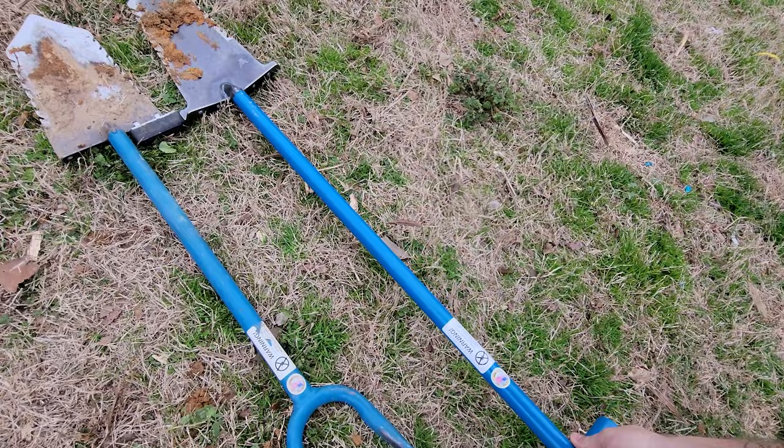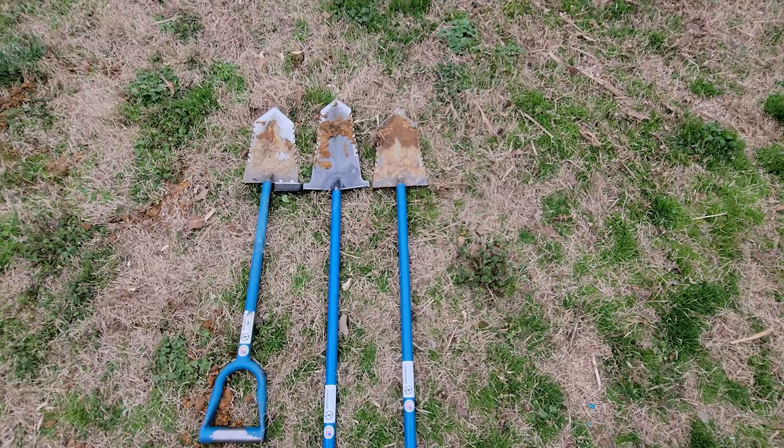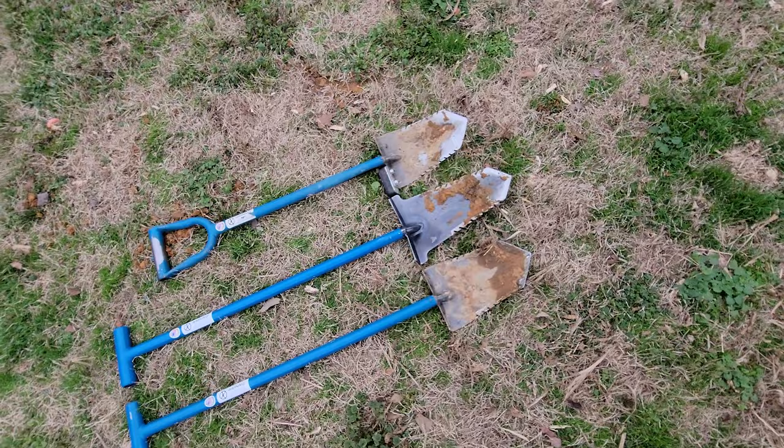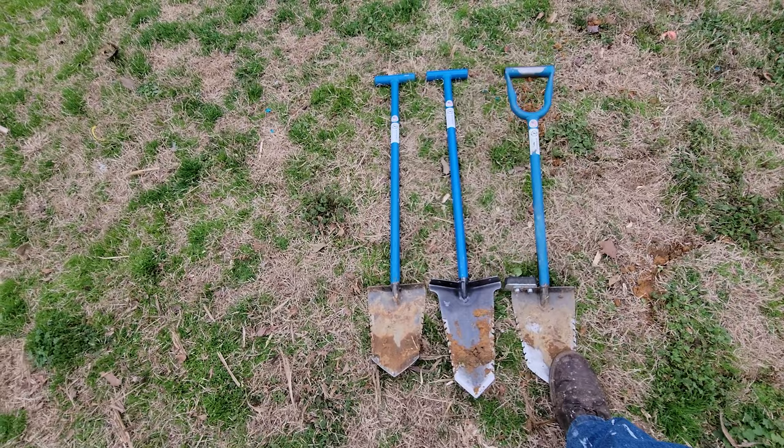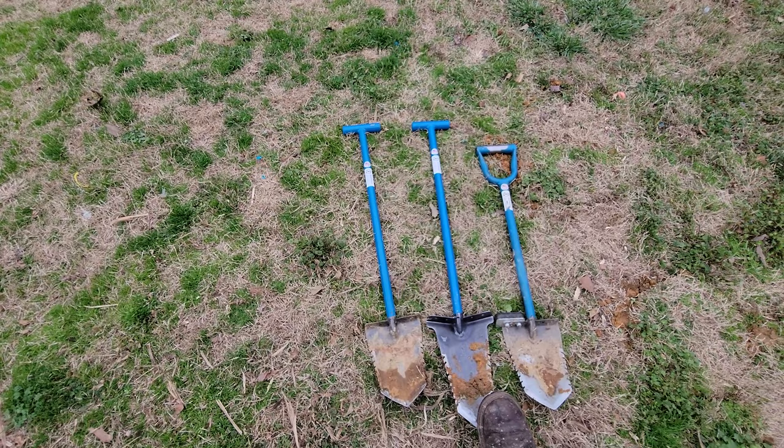Let me give y'all a look at what they look like side by side. There we go — we got Phoenix, Piranha, and Hurricane: three Predator Tools shovels. The Phoenix is my main shovel for yards, the Hurricane is my backup or for a buddy who doesn't have a shovel, and the Piranha is for the woods.